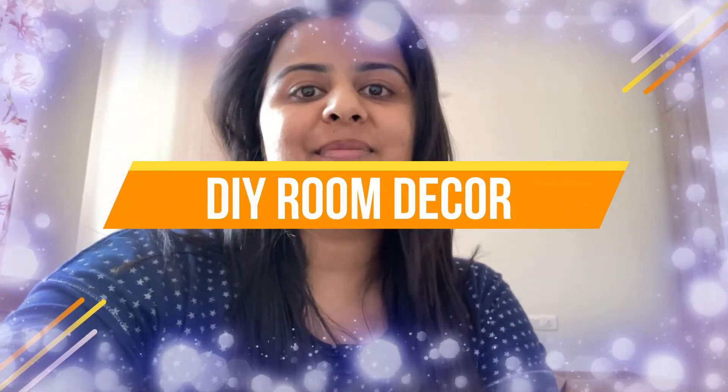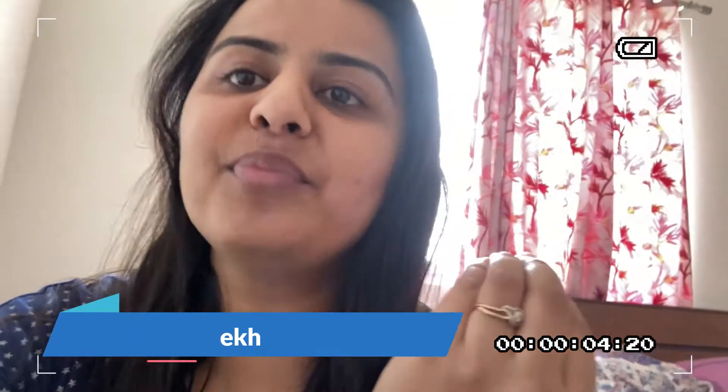Hey guys, welcome back to my channel. My name is Prachi Parekh, I hope you all are doing great and so am I. I didn't even think about vlogging today, so you can see from my appearance that I was doing something, and I just grabbed my phone and started vlogging. Today I'm here to share a DIY project with you.